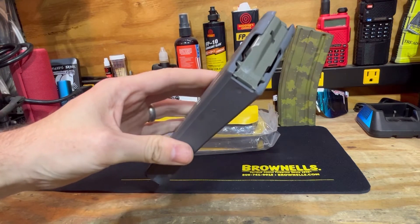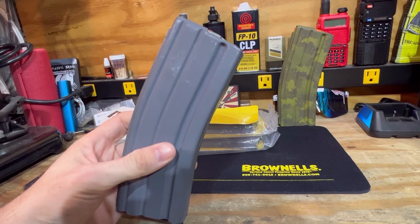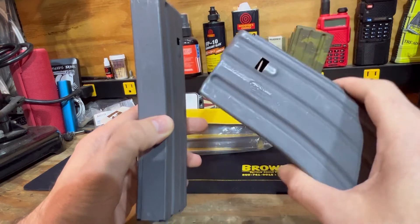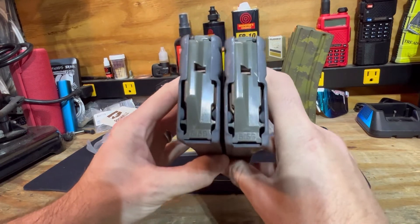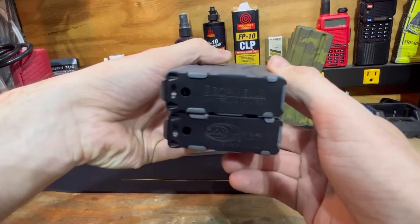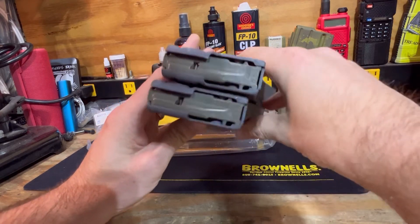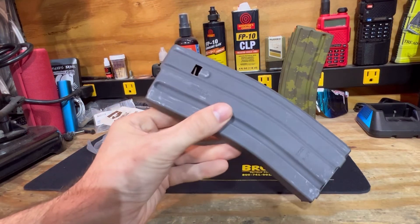I've done a bunch of research and it appears OK Industries manufactures a fair amount of Brownells mags. In comparison here, you can see the OK Industries mag. They are definitely very well done. Looking forward to running the Brownells one, and definitely going to pick up a few more of these.